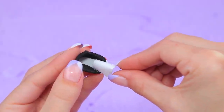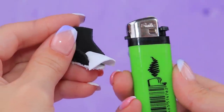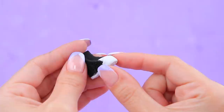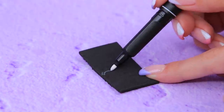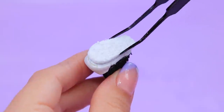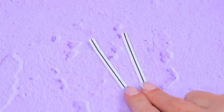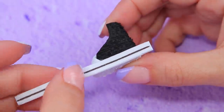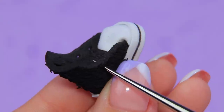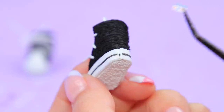Add the thin foam paper piece, warm it up with a lighter — this way we get the toe cap of the shoe. Fasten it with glue. Cut an oval and attach another layer of sole. Cut a foam paper strip to fit the height of the sole and glue it on around the sole. Make holes for shoelaces with an awl and pass through a thin white cord. Cut out stickers and attach them to the sneakers.